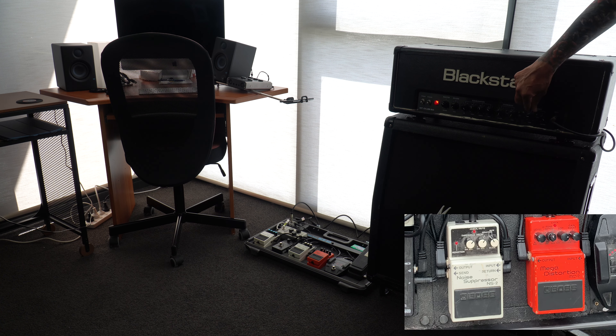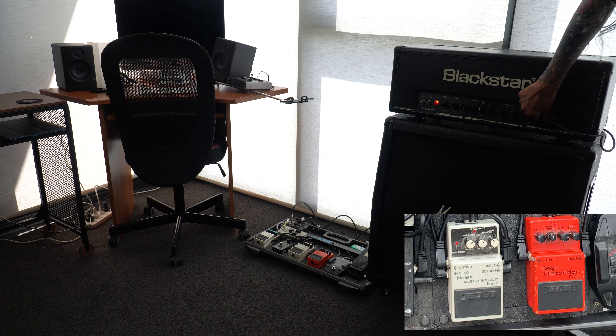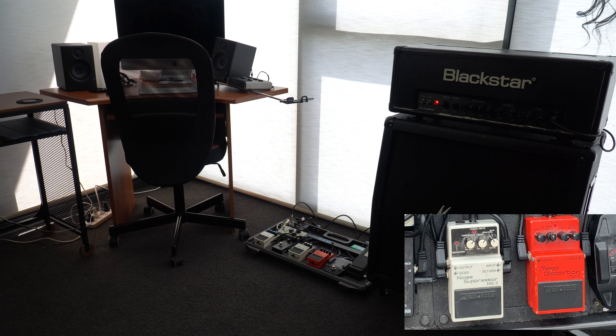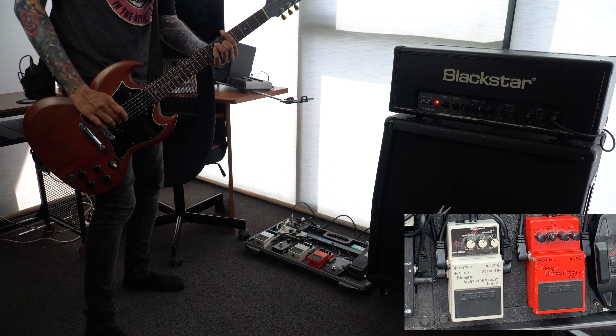All the way to 10 — but mind you, at this stage I am not touching the guitar strings. My fingers are far away from the guitar strings. Bring it back to about 3 o'clock. Don't want to get too noisy — don't really want my neighbors complaining.